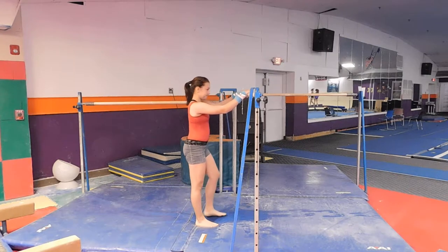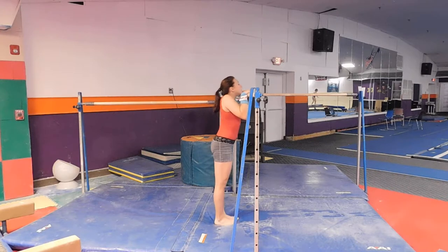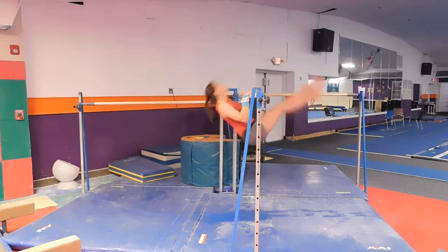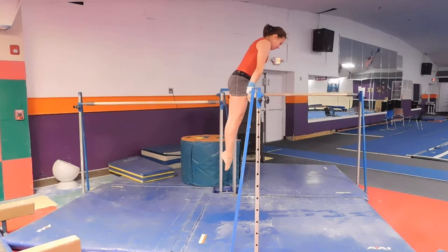The next skill for Flyers 3 is also on the Flyers 2 evaluation — it's a chin-up pullover. They have to have this well. Straight legs, all the way up, over, and push up into a nice hollow position.